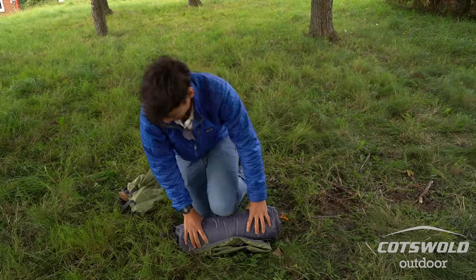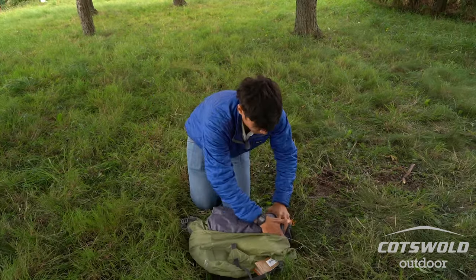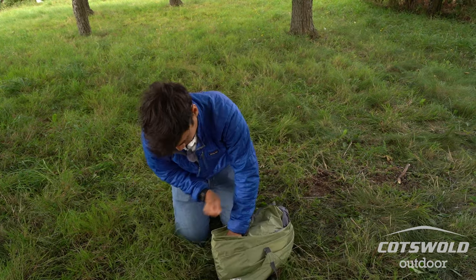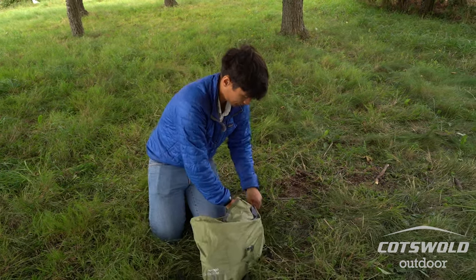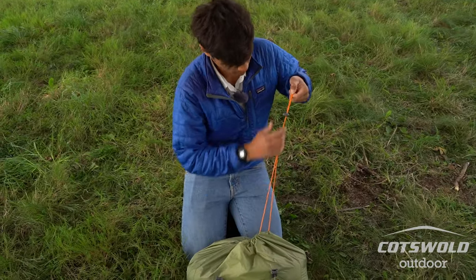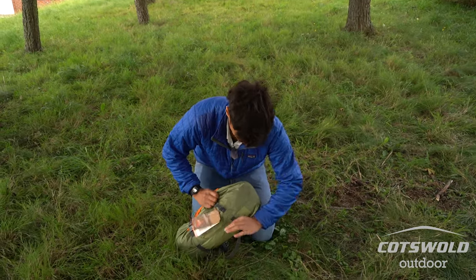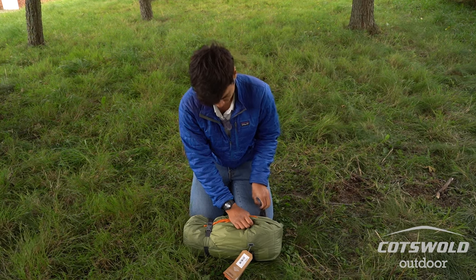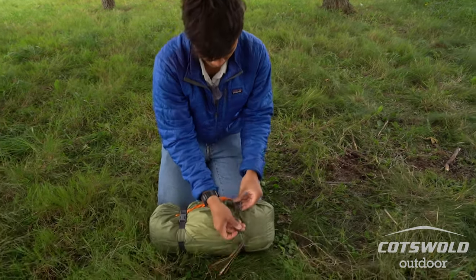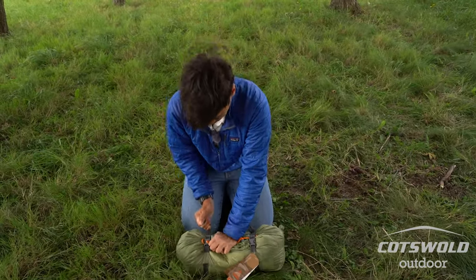What's handy is that you've also got a nice wide open bag to stuff everything into. Tighten that down.